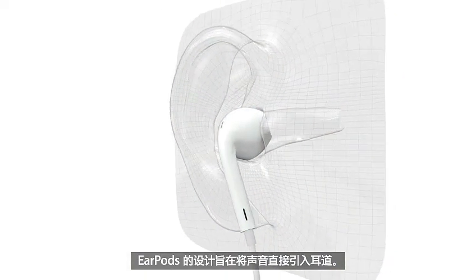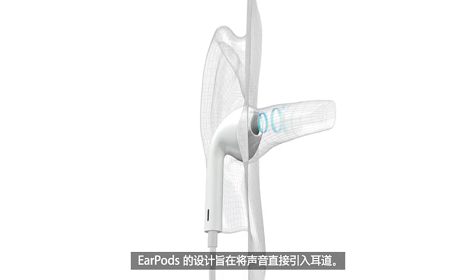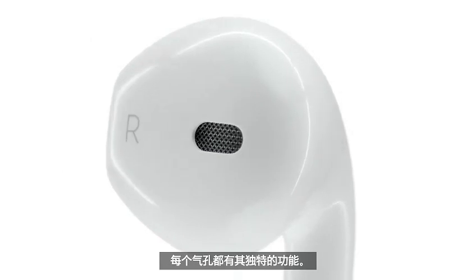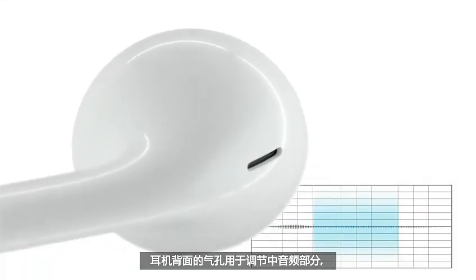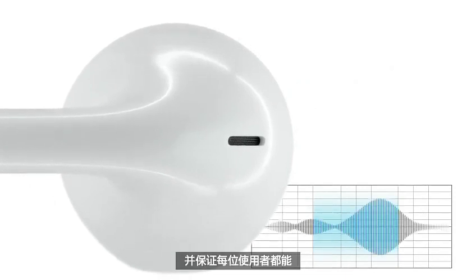EarPods are designed to intentionally direct sound right into the ear canal. To optimize the acoustics, we've built in a series of ports, each with its own unique purpose. A port in the back tunes mid-range frequencies and provides a consistent listening experience from one person to the next.